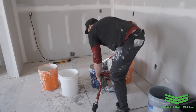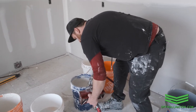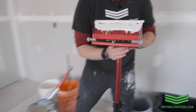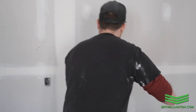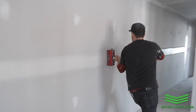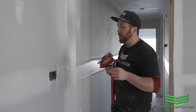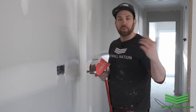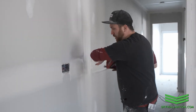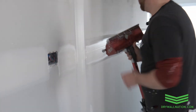As you get more and more comfortable running the flat box, you can see just how fast it is. If you get a little chunks of crap in your mud, don't worry about it — pick it up, flick it off. Where you'll most likely pick up those little chunks of paper and little gravels is around your receptacles and around window openings. If you run your box into it, your blade tends to catch those little loose pieces of debris.